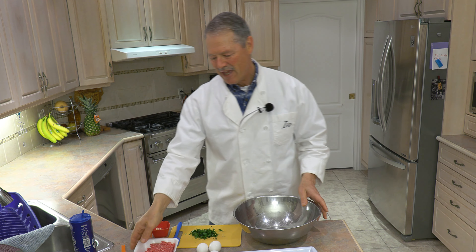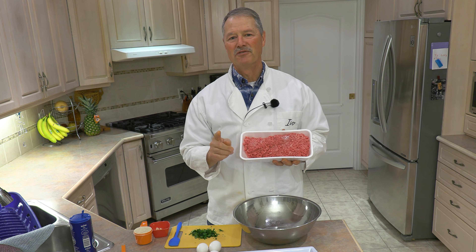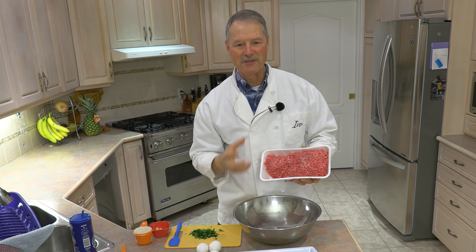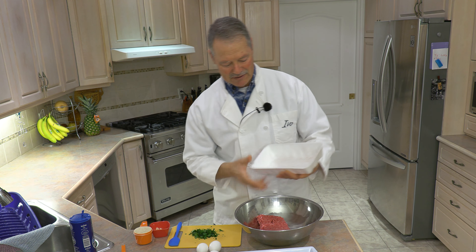Thanks to my sister-in-law Franca, who is a fantastic cook herself, we've had this recipe in the Koya family for years. It starts with ground meat, and I'm going to say there is a difference in the meat that you use. We like to use what I call the Italian triple mix: ground beef, ground veal, ground pork.